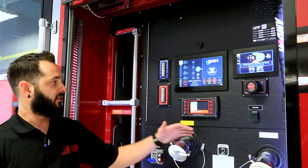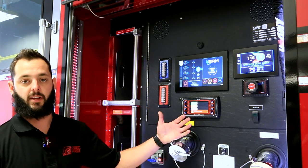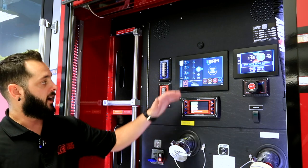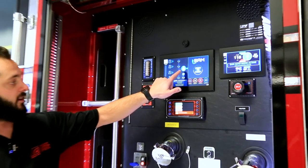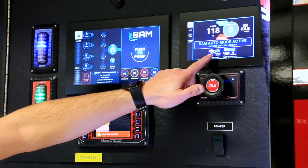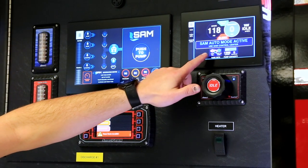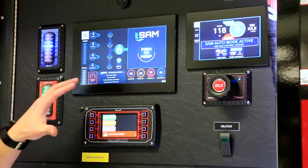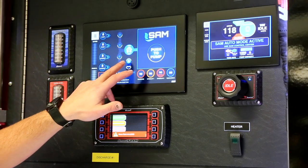Now that we have our pump engaged and SAM has taken over, it's already opened up our tank to pump as well as our tank fill and begun circulating water. The first thing you're going to see is that you're running off your tank — this little icon here is indicating that we are circulating water right now.